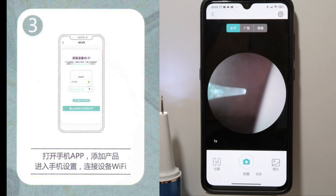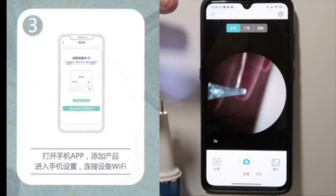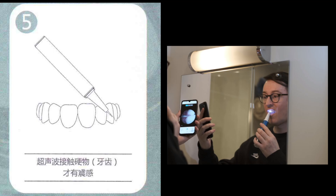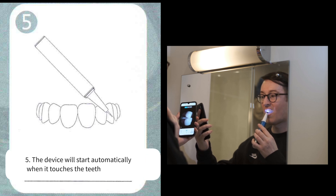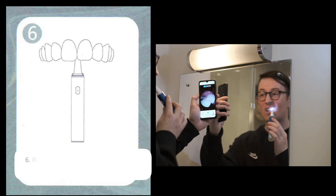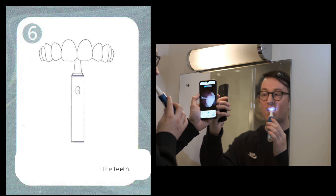Once connected, you'll see that the camera is now operating. Number four: adjust to a suitable angle and aim at the tartar. Number five: the device will automatically start when it touches the teeth. And number six: it is recommended to use the app and camera when cleaning the back of the teeth.